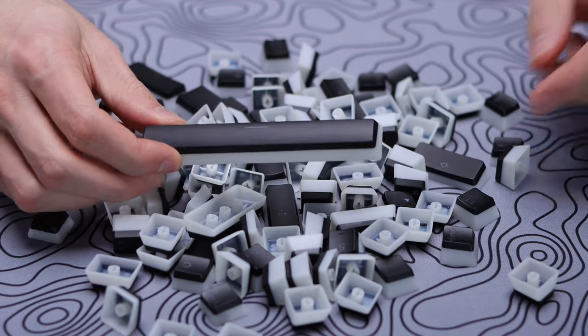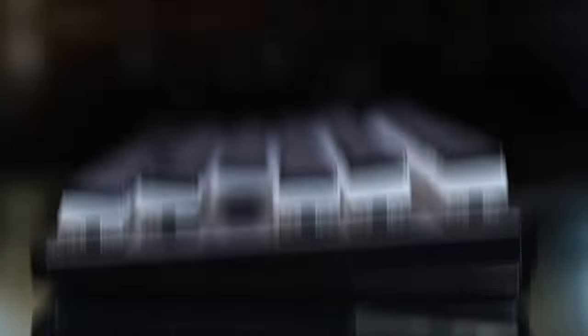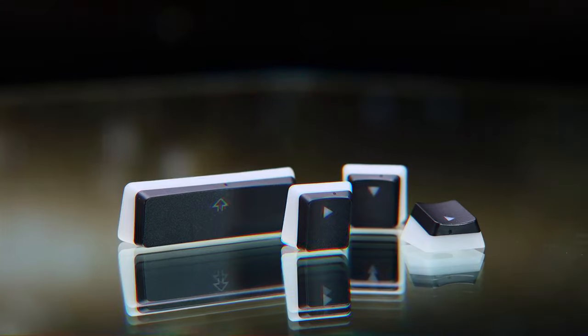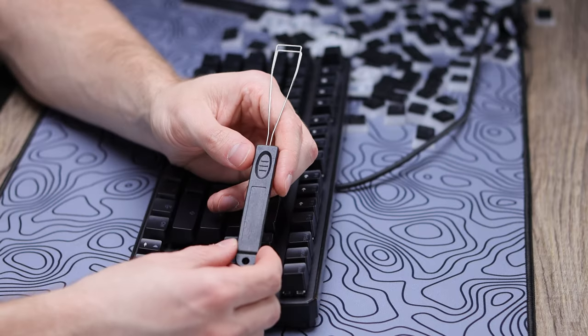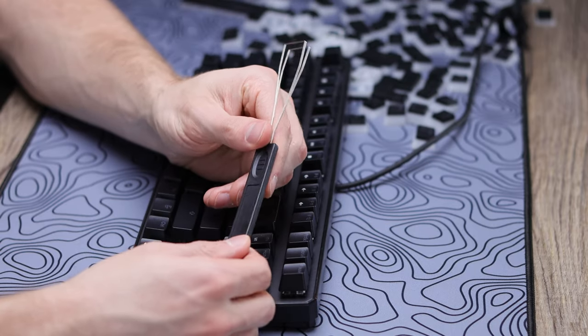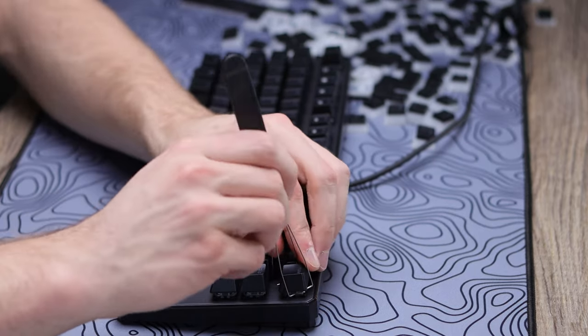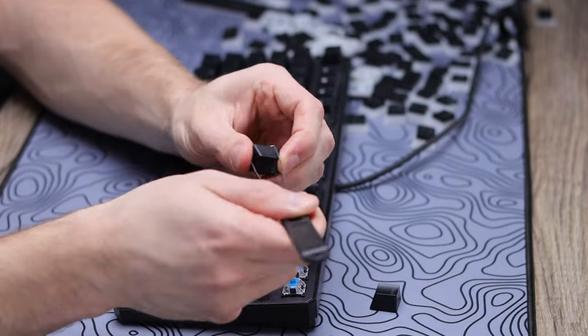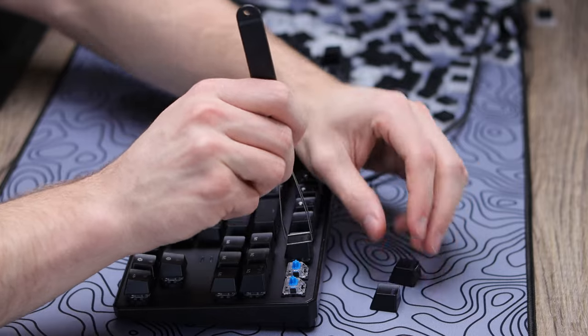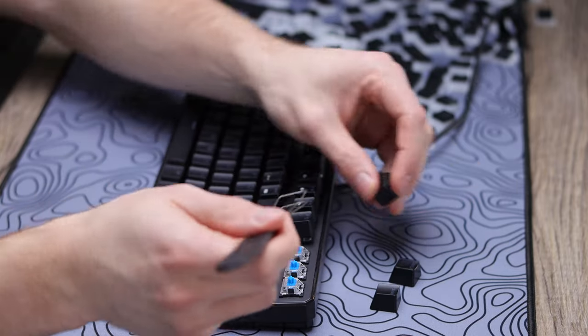This is the complete keycap set — 104 keys included, same as the HyperX one, also set in that OEM profile as well as being double shot PBT, which just means your legends aren't gonna start shining because it is a separate layer of molding for where those are showing on top of the board. They don't include a keycap puller in here, so you might wanna invest in one of those cheaper wire keycap pullers to help make your life a little easier.